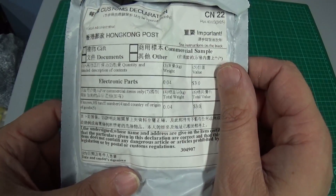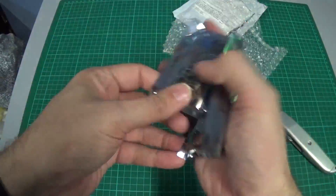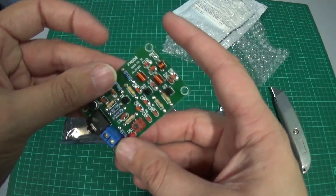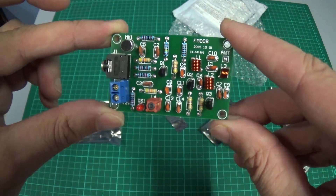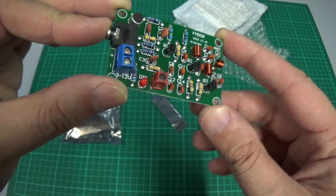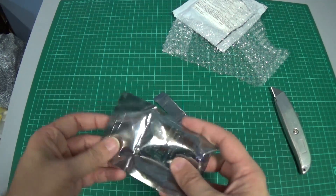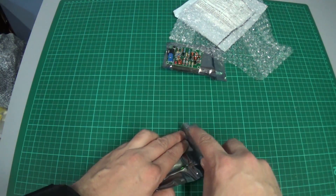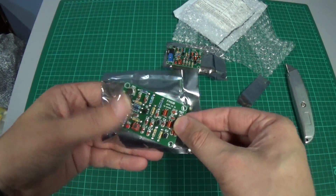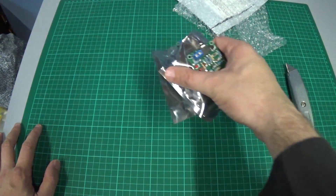Electronic parts, $3. This is some form of little FM transmitter board — it's got a 3.5mm input and a microphone on it. I've bought two of them as you do when things are cheap. I've actually bought quite a few different FM transmitters so I'll be doing a video on all of them at the same time.